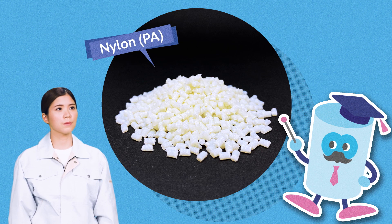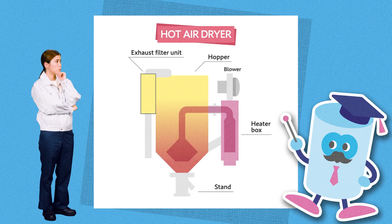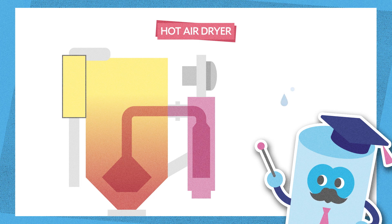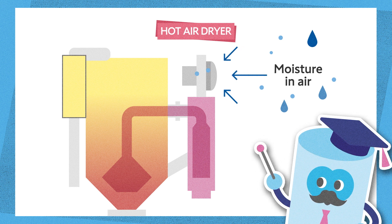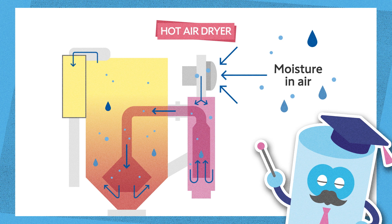However, as you know, when you're molding parts with nylon, you've got to manage the resin's moisture content very carefully. In that case, using this hot-air dryer can cause problems. Why? As you're aware, the amount of moisture contained in air varies by season. Since the humidity is particularly high during the rainy season, a lot of moist air is drawn into the air system. It results in unstable drying. That's why we get unstable quality.